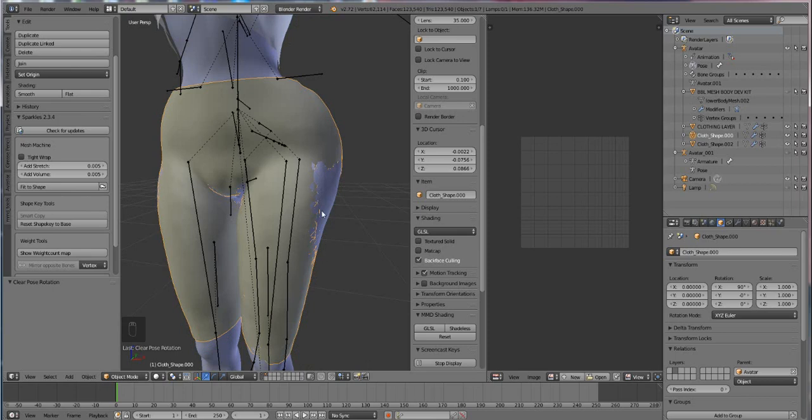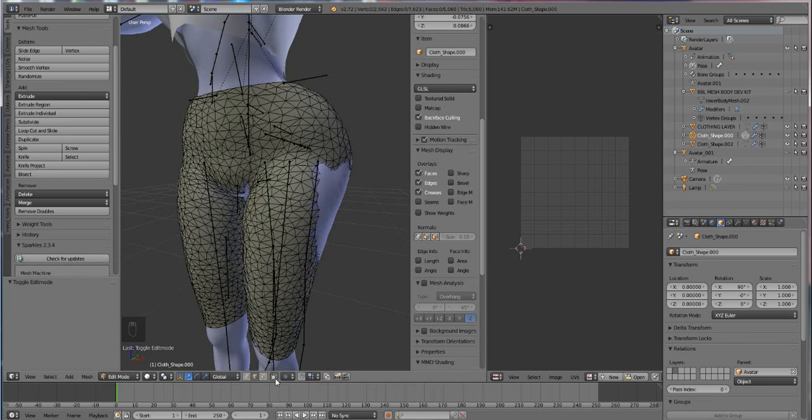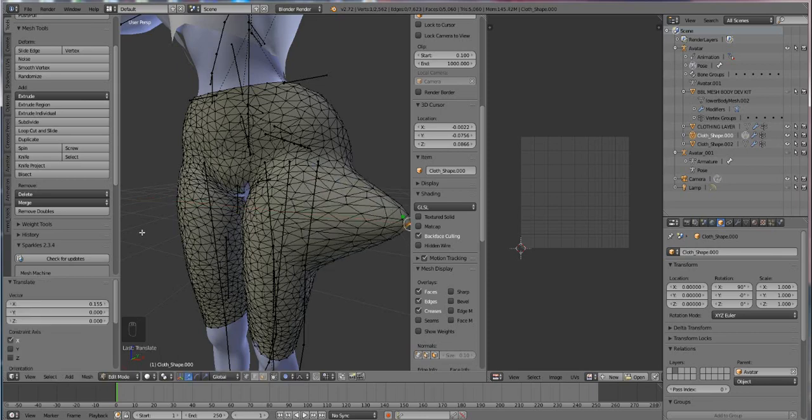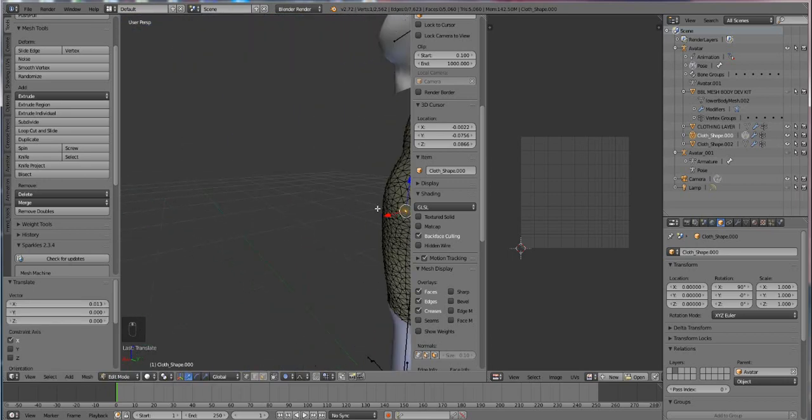Press Tab and go into Edit Mode. Press the limit selection button down here so it's not all X-rayed. Select the little circle and press Enable, then use vertex select so it's easier to grab dots. Click and hold your mouse and roll your center mouse wheel in and out — you'll see a little circle which is your field of influence. If it's small it only pulls out a little, but if it's bigger it pulls out a whole lot more. Roll it out just a little bit and then slightly pull it out until your mesh goes out.